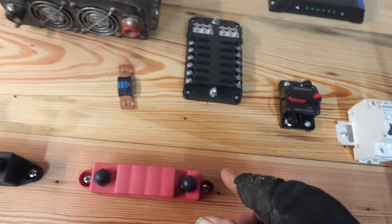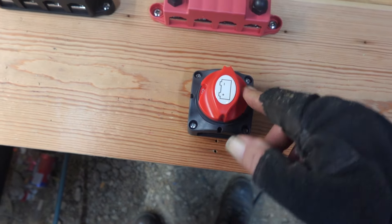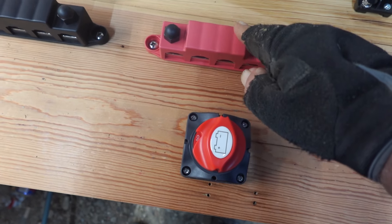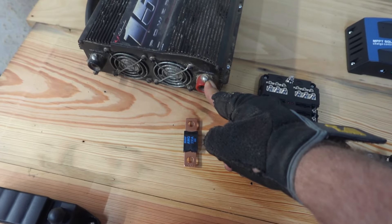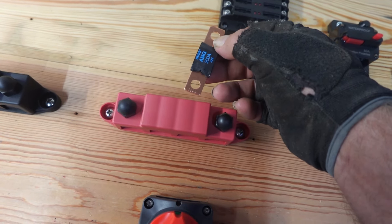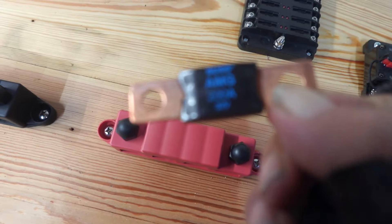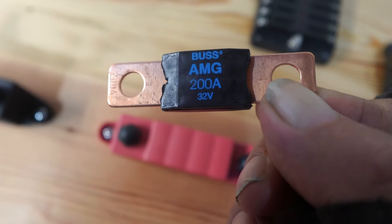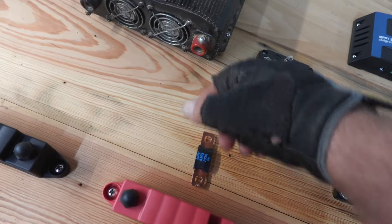So with everything going on, battery power comes in and goes up to here, then from here I'll get my cable made going to the inverter. I'll have a fuse in between protecting everything — it's a 200-amp 32-volt fuse, so that'll work well in there.